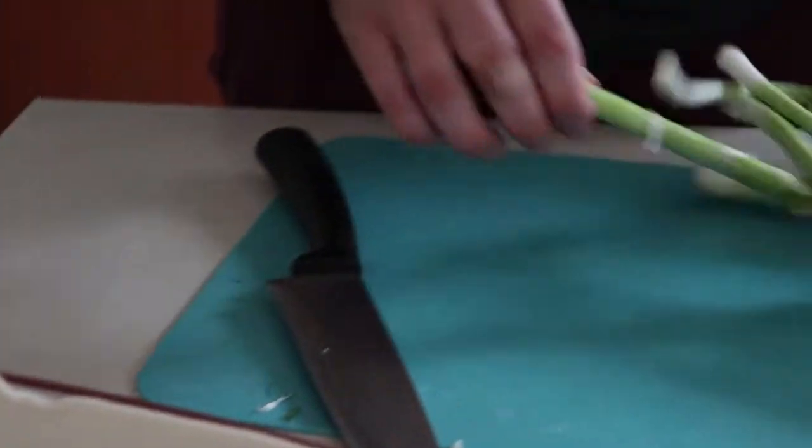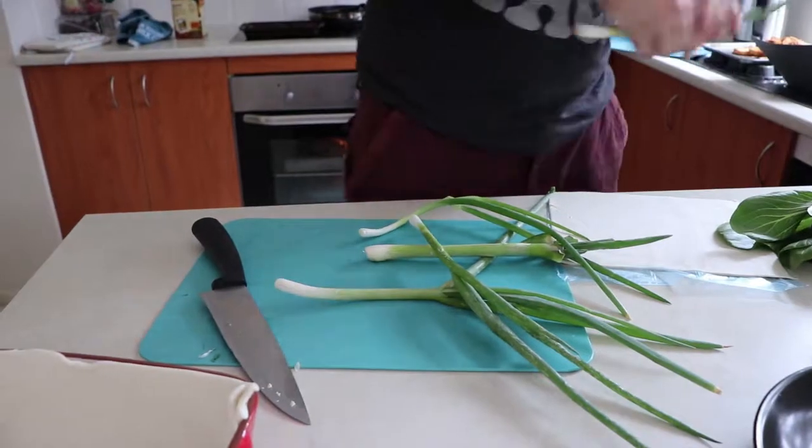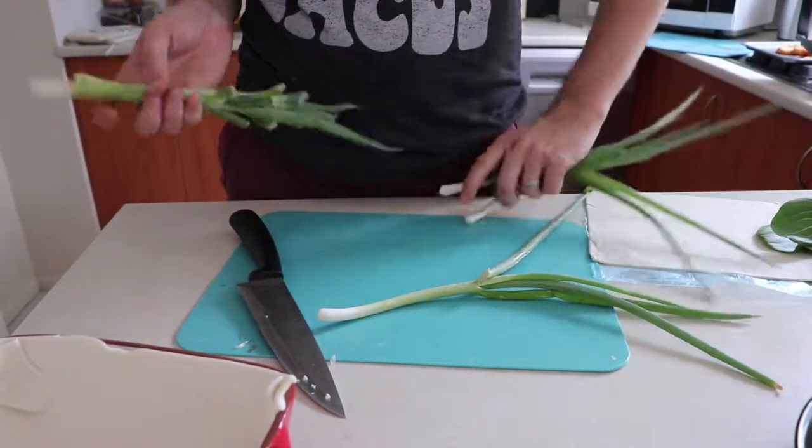And then we just want some greens. These are spring onions or shallots straight from my garden — fresh, homegrown. I think we'll use two of those.